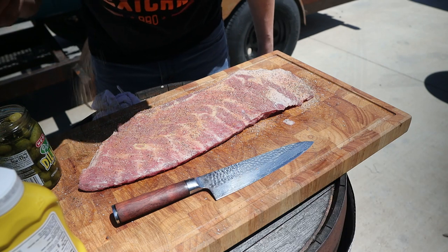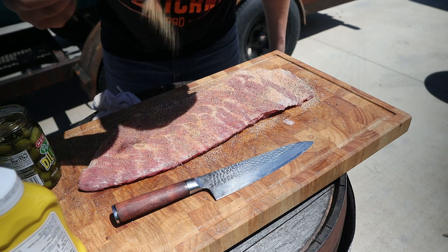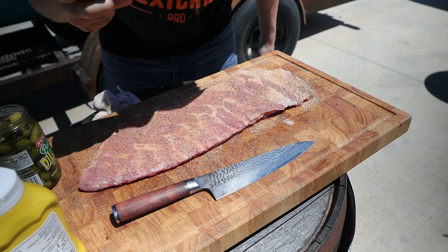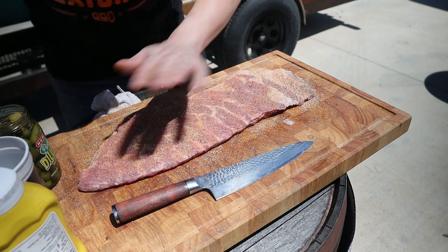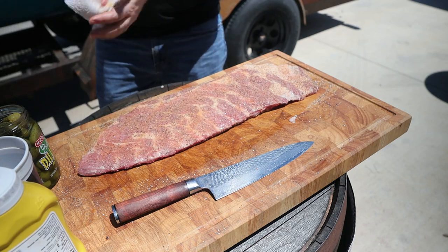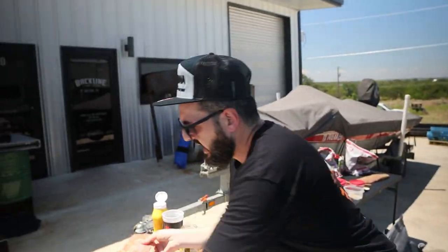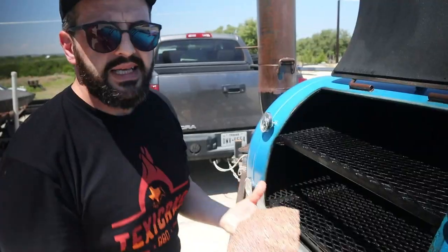So this pimped rib is gonna have less pepper, more sweet, and more red color. Even though the taste and flavor profile will be very different, both ribs are not gonna be sticky — my goal is to let the sauce dry on both. The cooking process will be the same. What's gonna change is that the pimped-up ribs will have a thick glaze poured on, but neither will be sticky.